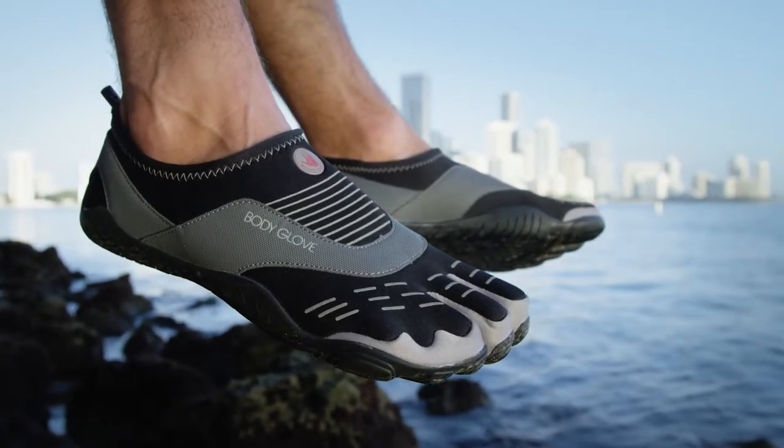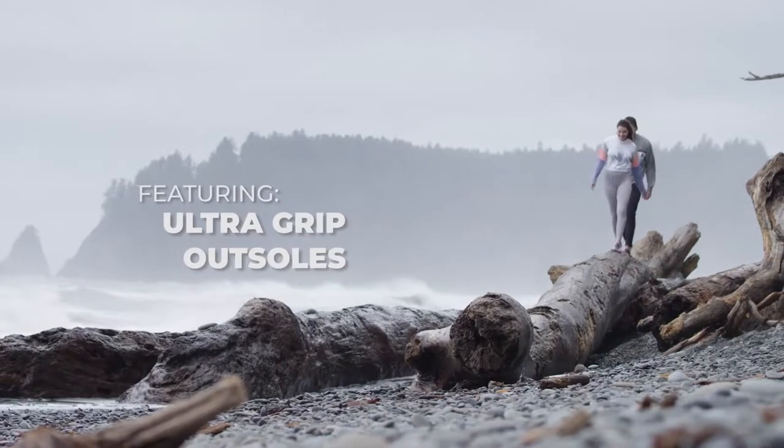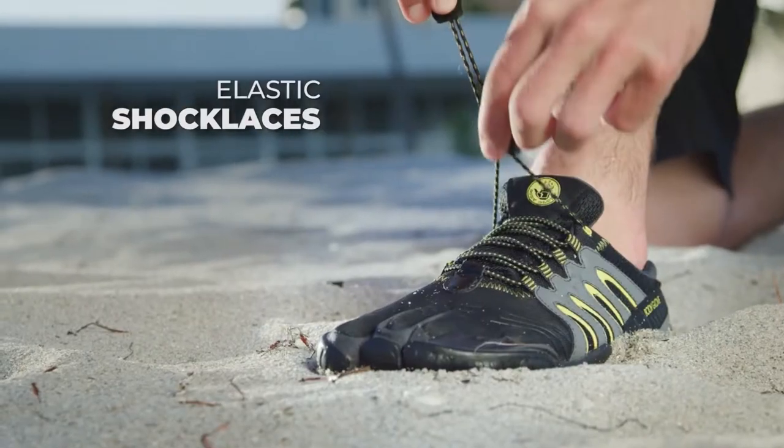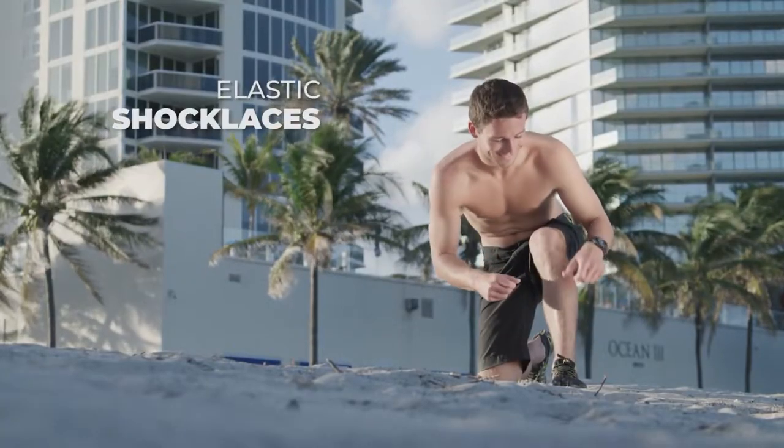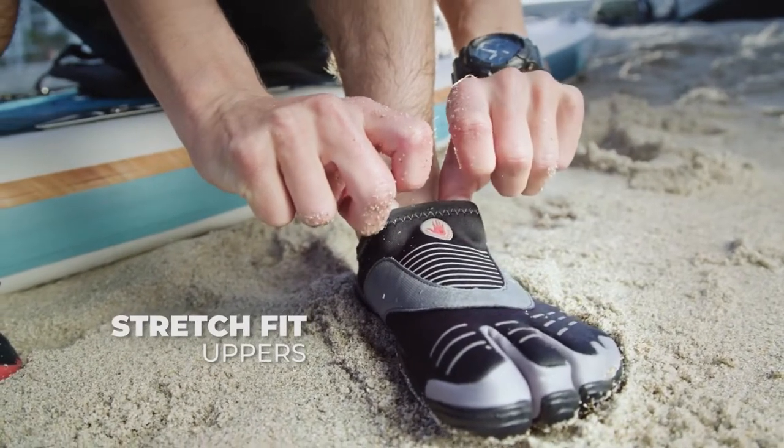Water shoes also provide extra protection from abrasion and cuts from the rocky surface of unexplored or murky waters. Their closed-toe design and grippy outsoles adhere to both natural surfaces and plastic or glass materials of boats, kayaks, paddleboards, and surfboards.